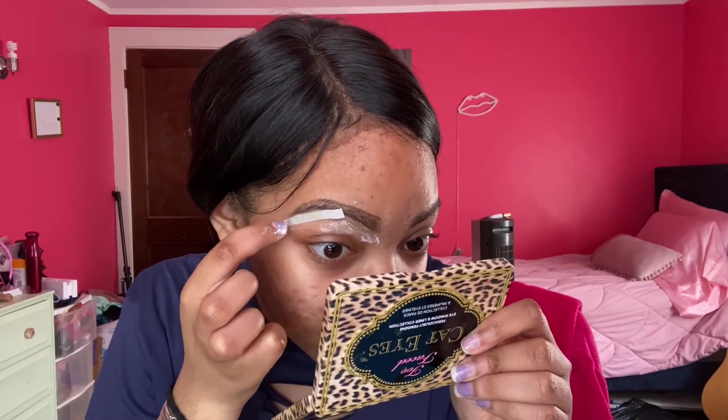I'm going to do small sections. It says to apply it on small sections. One, two - oh wait - one, two, three. That hurt, that really hurt! That's the pain I feel at the nail salon, but you know what, that ripped off so much hair!